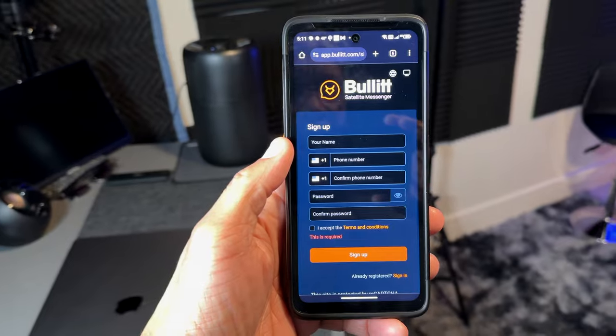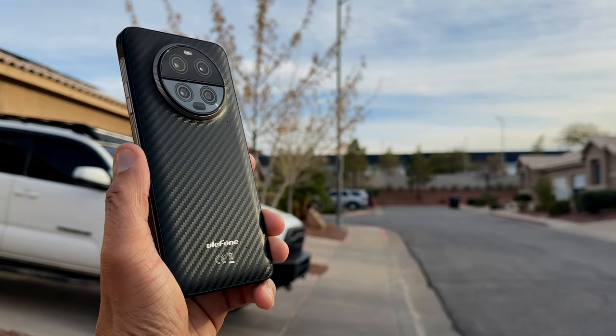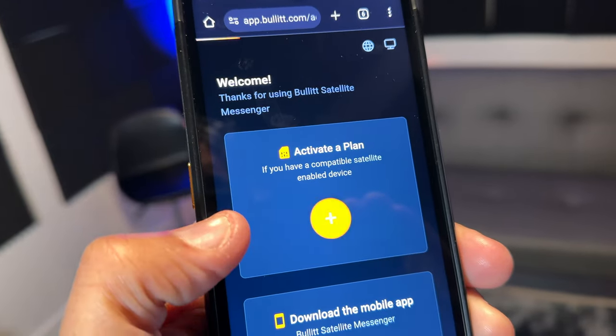You already know about the standout feature, which is obviously the ability to communicate via satellite connection. This phone has an already installed app conveniently called Bullet, which allows you to connect to a satellite. For example, if you're in a remote area with no signal coverage and no cell phone towers accessible, you'll be able to send and receive messages via satellite connection with the Armor 23 Ultra. All you need to do is set up an account with the Bullet app, or you can go online at Bullet.com to set up the account.